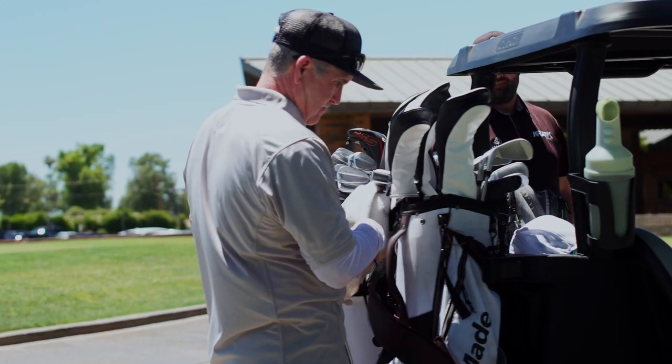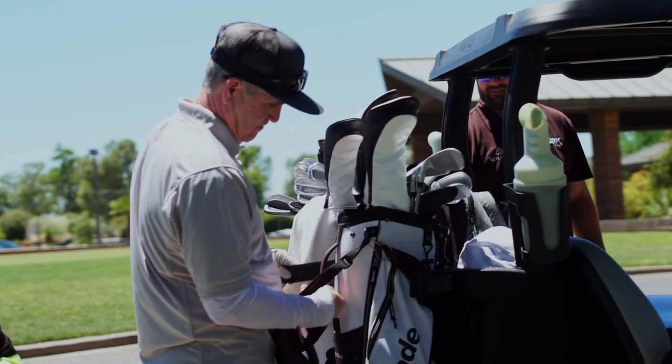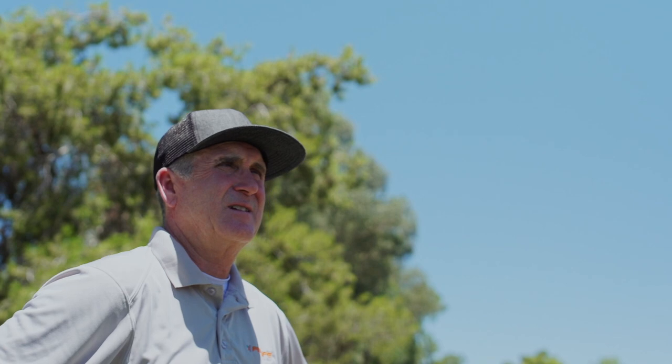I started playing golf about 40 years ago. My grandfather taught me how to play golf. My brothers and I were young, 12, 13 years old, and he started taking us out. I've played ever since.